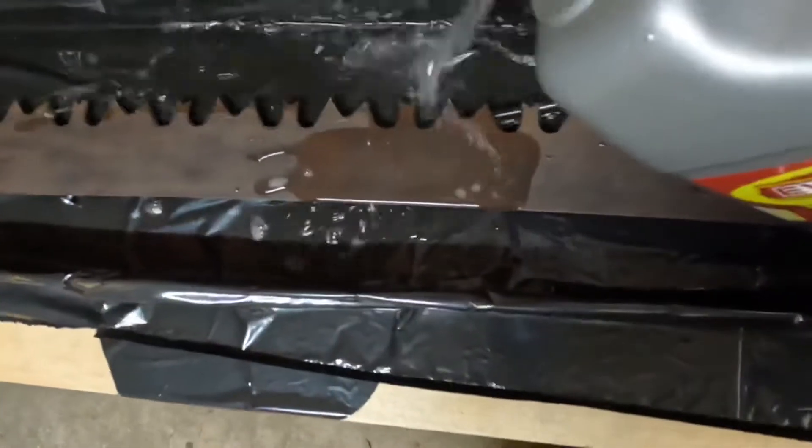This is a bath of Evapo-Rust, I think is what it's called. I did it for like two days and then hit it with a wire brush.